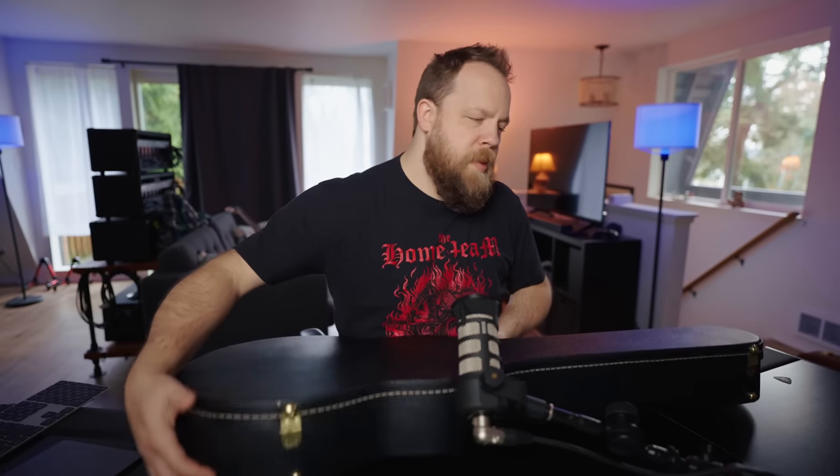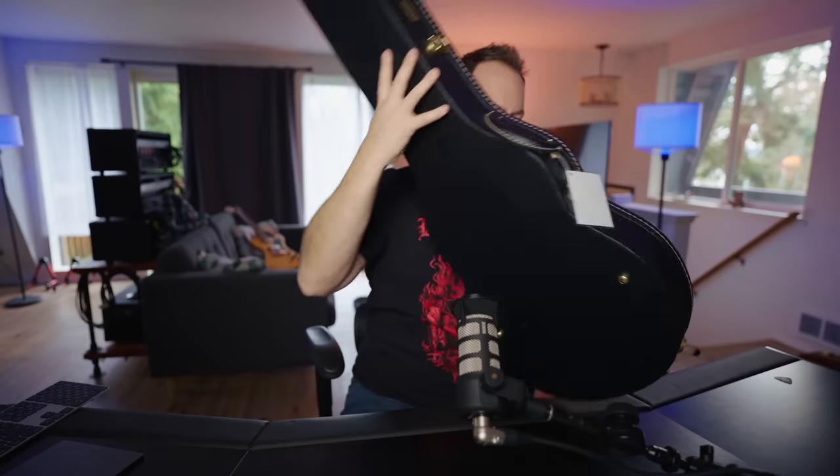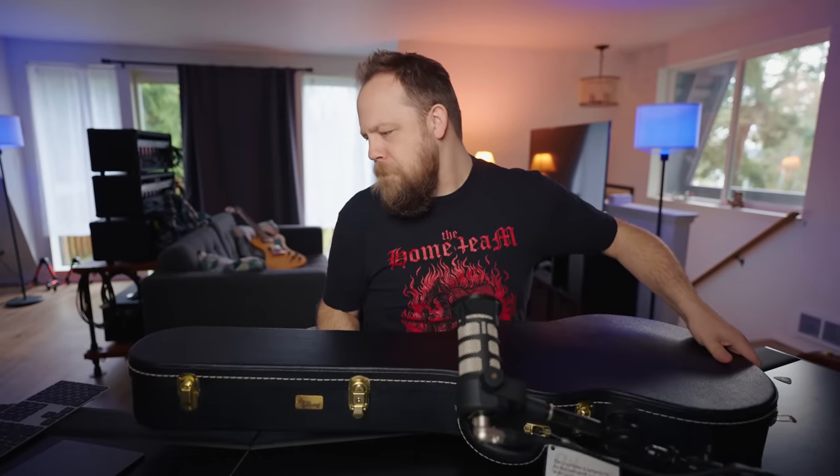I'm going to temporarily sound a bit weird while I open the case. I'm going to flip this over.